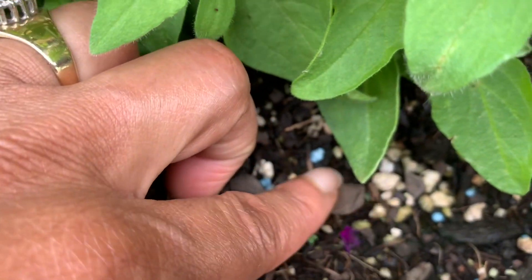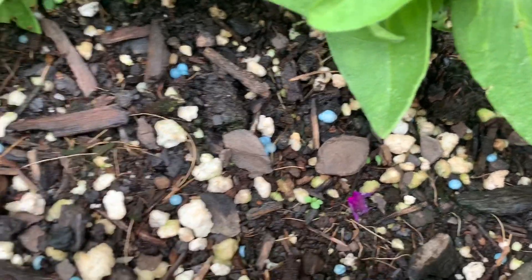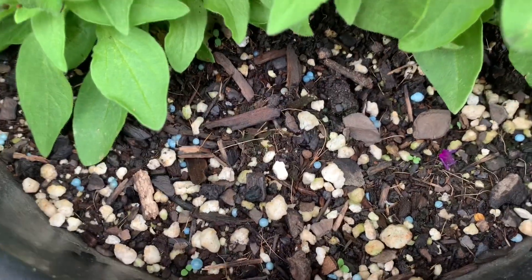I've got — if you see the green, there it is right there. There are more over here. So I'm going to show you what the seeds look like.